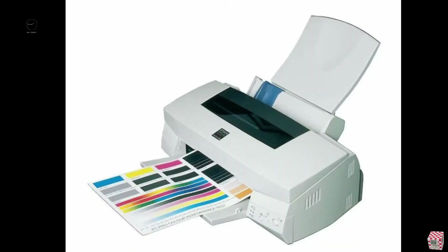Hello my friend, welcome to my channel. Today I want to show you how you can save your old wonderful printer from the rubbish container.